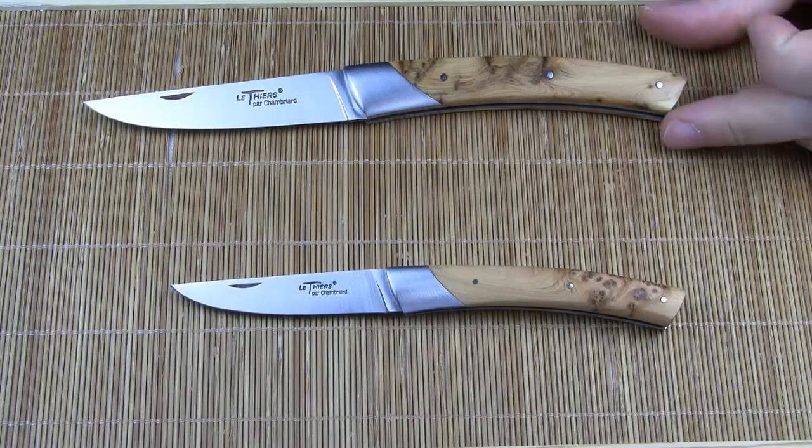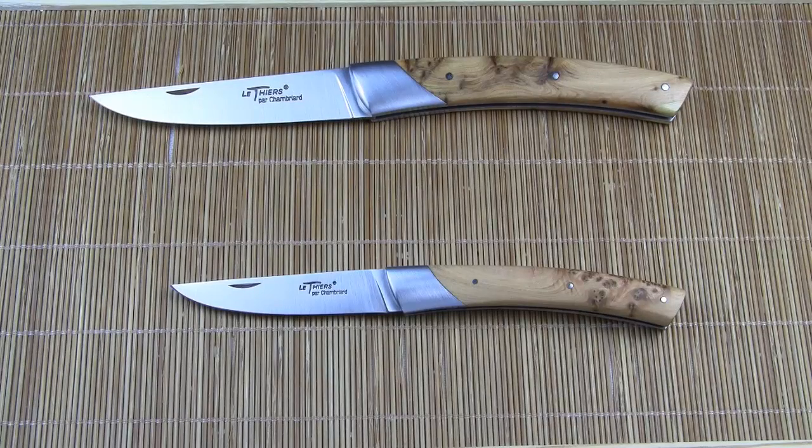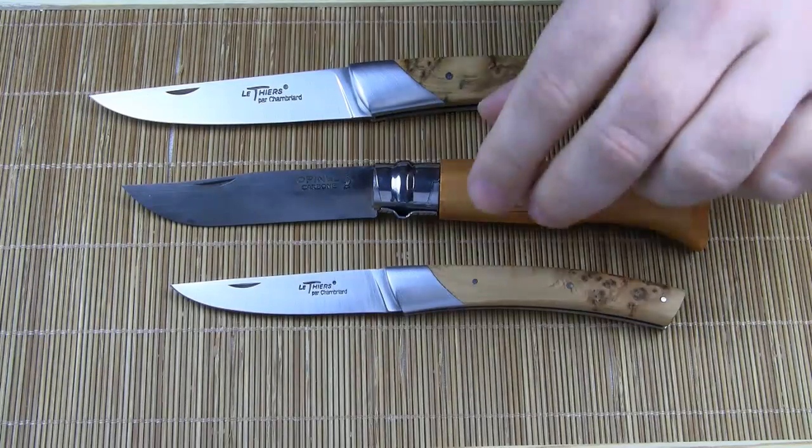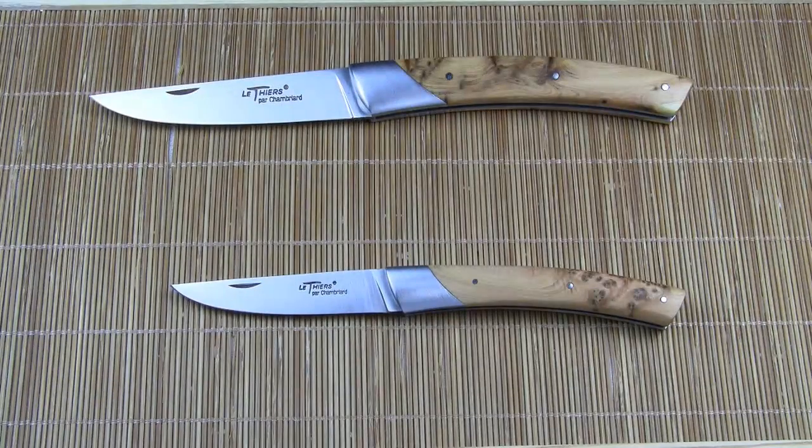For a better size comparison, let's put them both next to an Opinel No. 8, and to a standard 12 cm Laguiole knife.